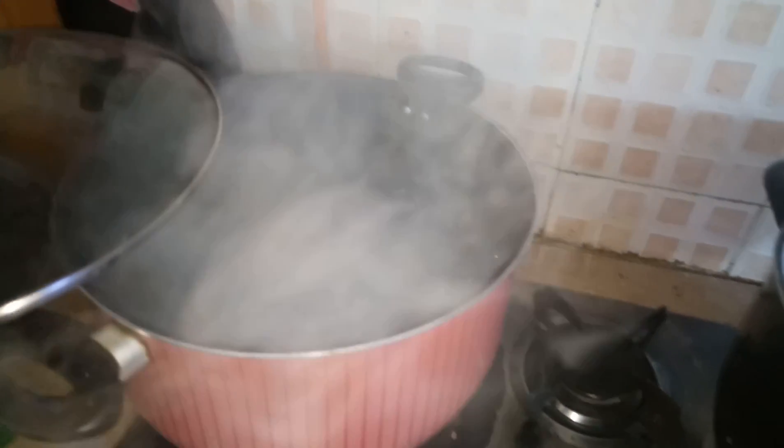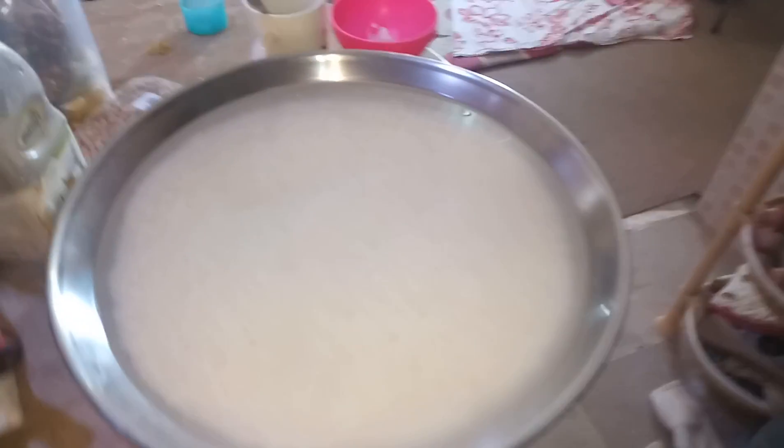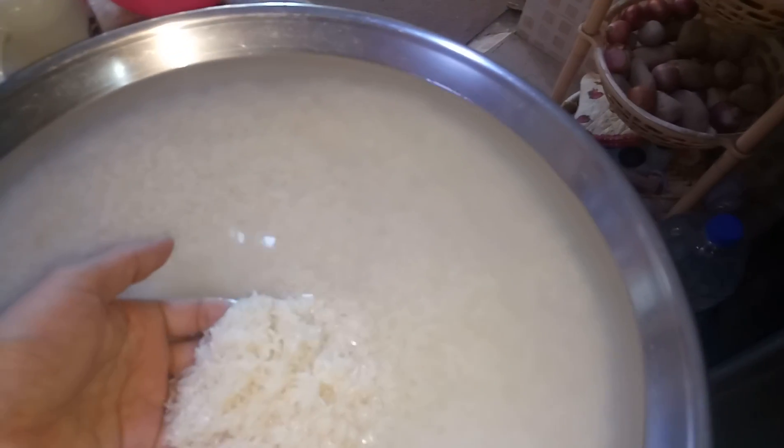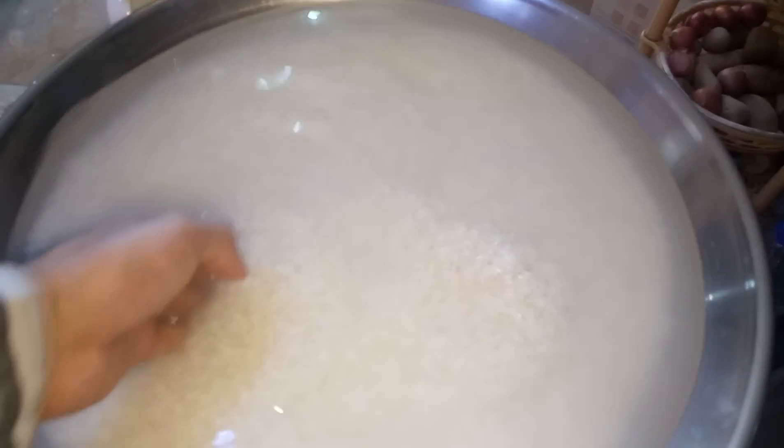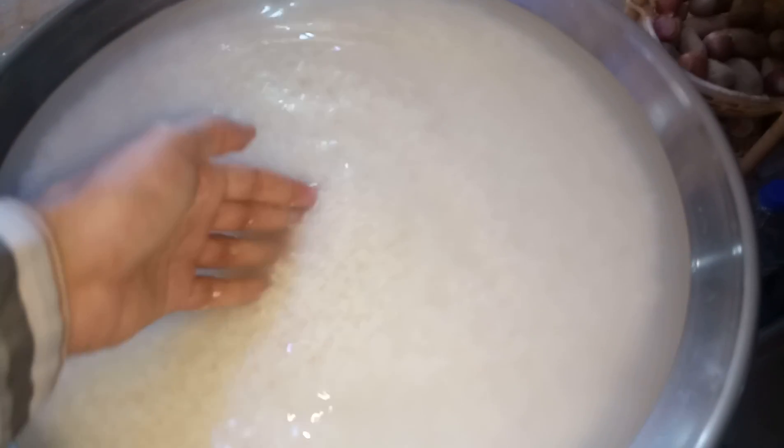First we have added the water. This is the boiling water. We have just soaked the rice in it for 20 to 25 minutes. Let them be milky white.